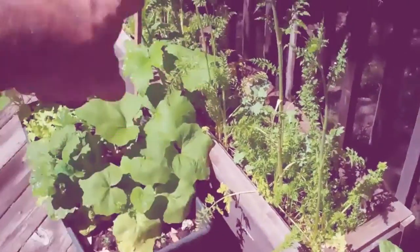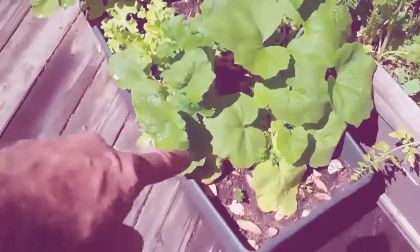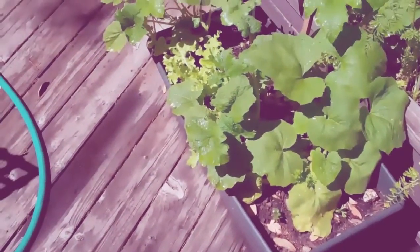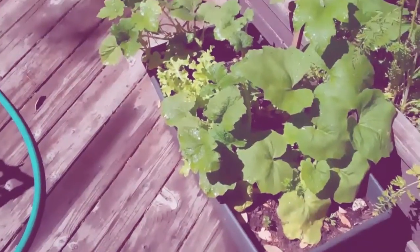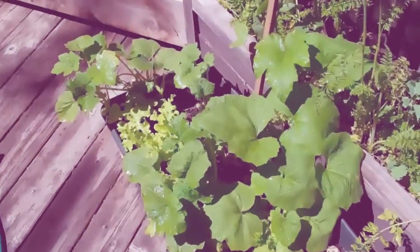I built this one specifically for carrots. Actually, some of them are going to seed right now. This is an interesting little box — they call that an earth box. And I threw in a bunch of different types of plants in there just to see what happens. It's growing kind of out of control. It's doing quite well, actually.